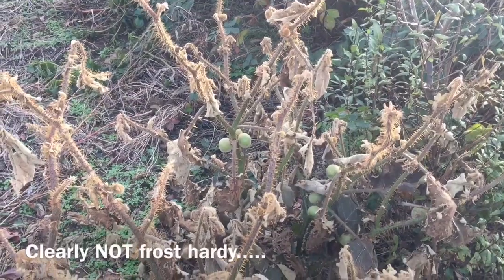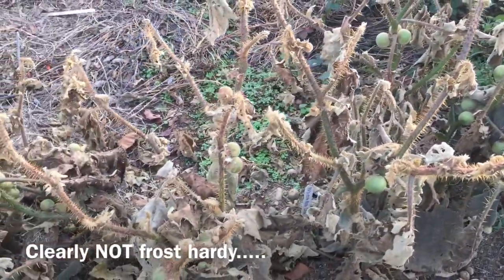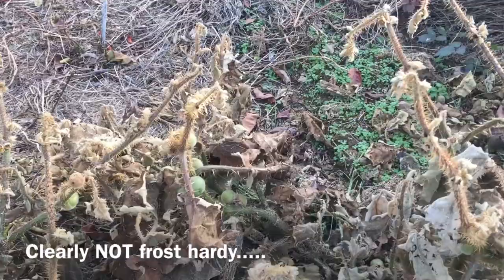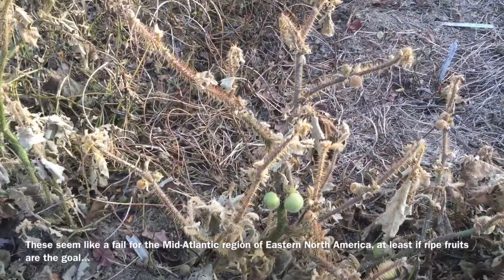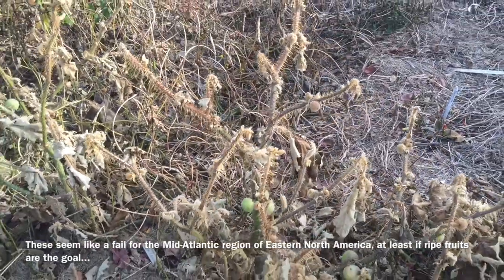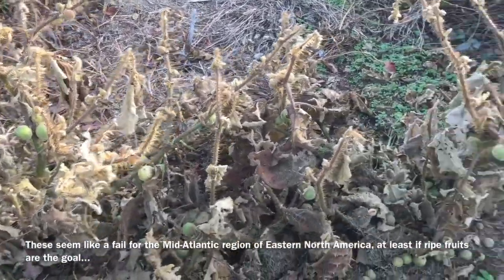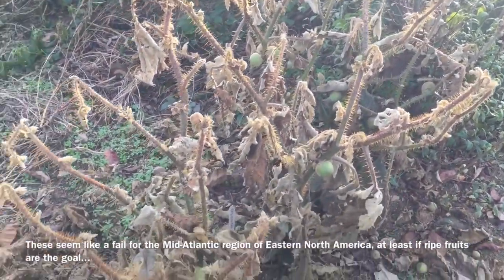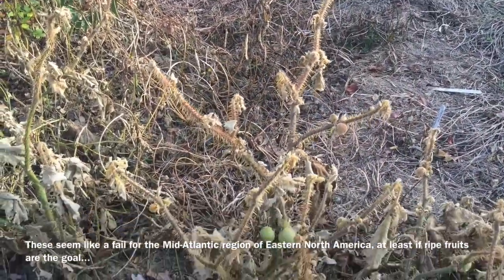This is the Solanum quitoense Naranilla after we had a hard freeze — they're totally destroyed. None of the fruits ripened to full ripeness. I started these from seeds in early February, put them out in early June as very sizable plants, and they didn't even get close to ripening. So I'd say these are unworkable for our climate unless you just want them as an ornamental or as a deterrent hedge with all the thorns.